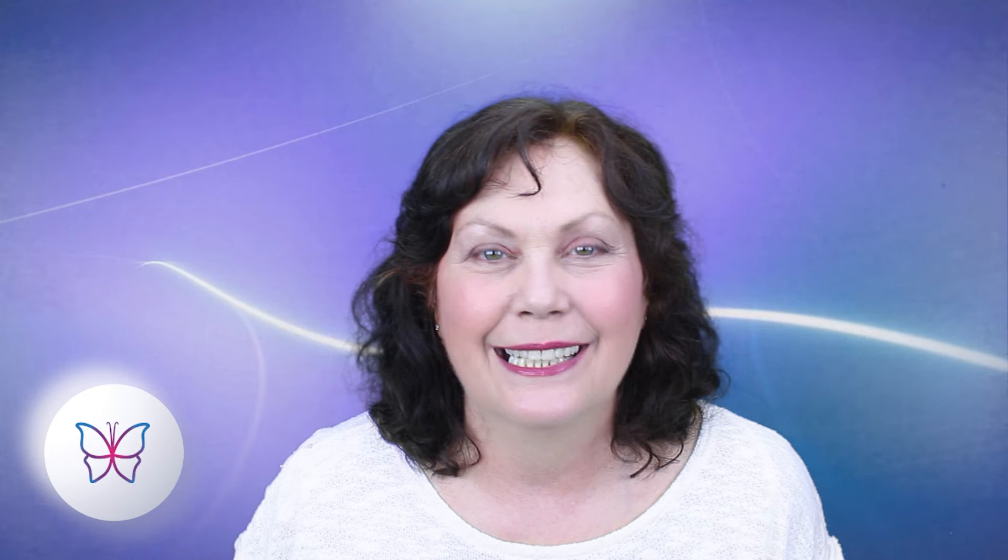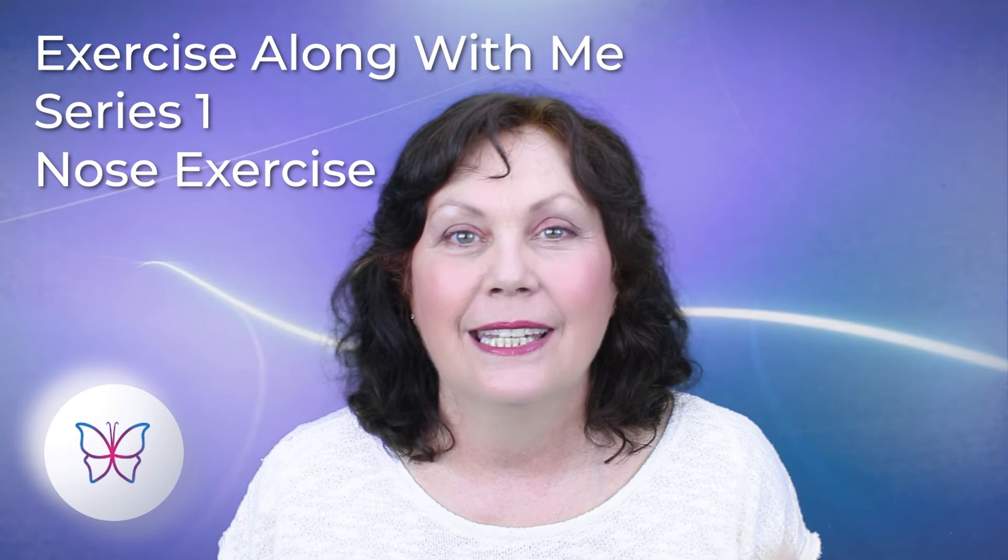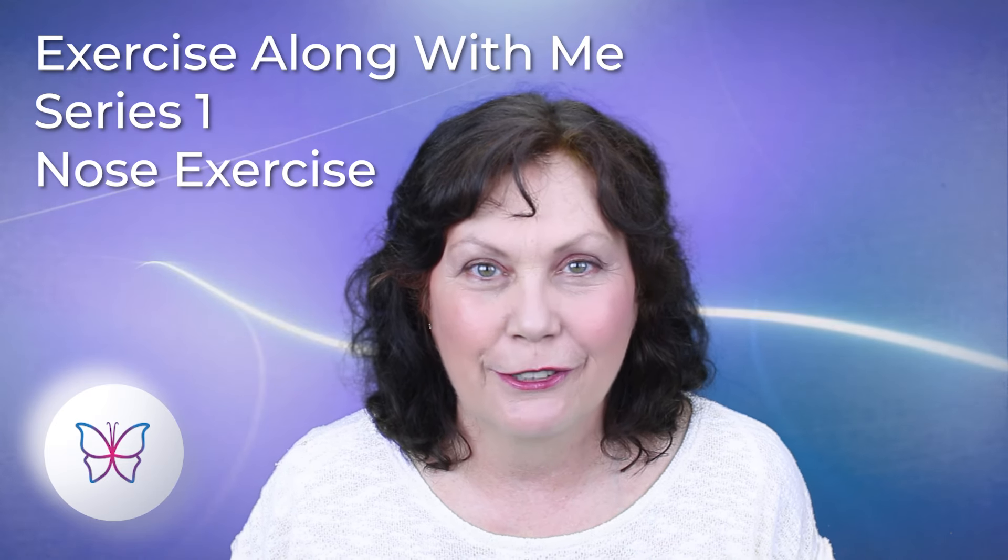Hello, it's Peter from Face Aerobics. Thanks so much for coming by, I really do appreciate it. Today I'm doing a video on the nose exercise in the 'Exercise Along With Me Series One'.